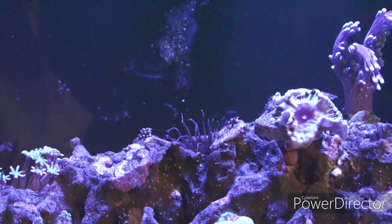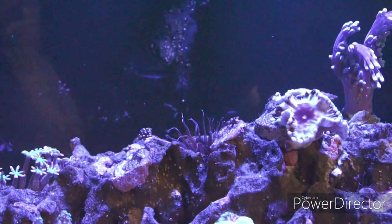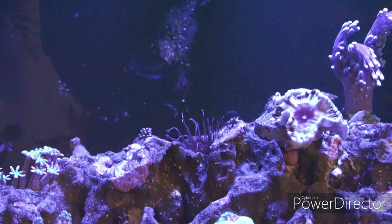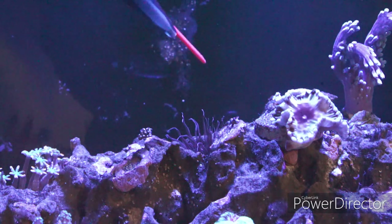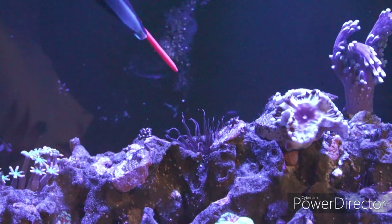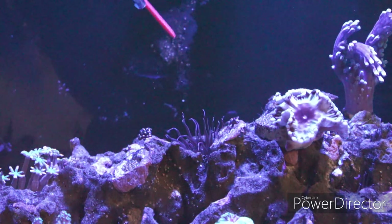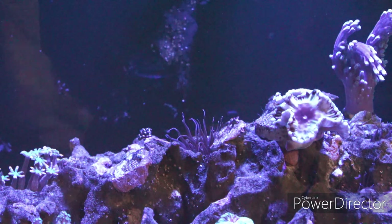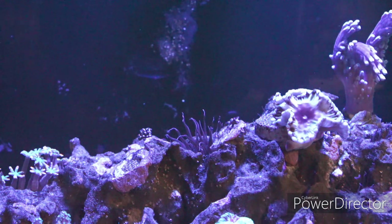Okay, so here we are in front of the tank, aiming at the Aptasias of concern. I'm going to use this target feeder — it's got a red point so you can more or less see them. Because of the black background you can barely see them, but they're right there — you have one here and a couple of them here. Now before I start, one very important thing: you have to turn off all the necessary equipment that creates water movement.